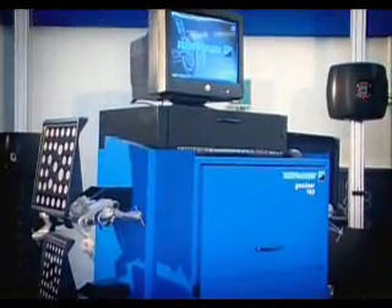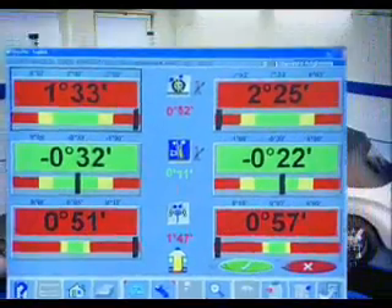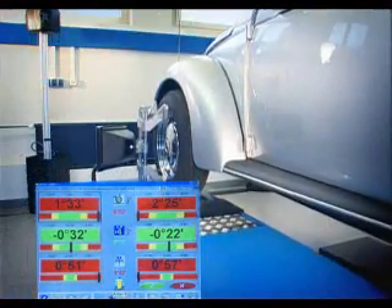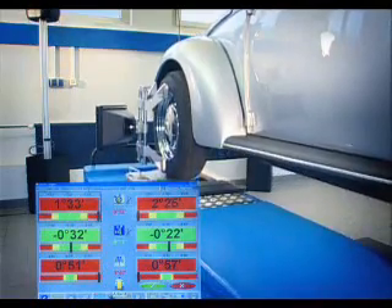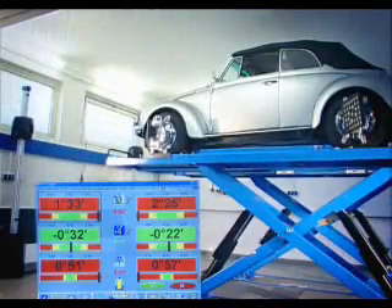Yet another feature of the GeoLiner 780 in terms of user-friendly operation: the lift, with vehicle, can be raised to a comfortable working height and the readings automatically track with the adjusted position of the lift. Adjustments to the vehicle can now be made without effort.